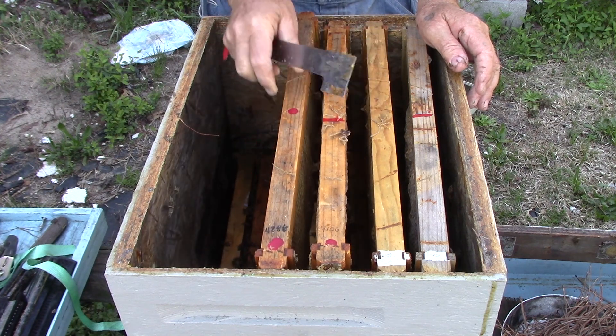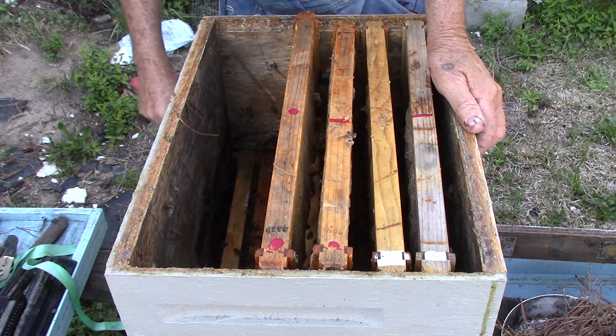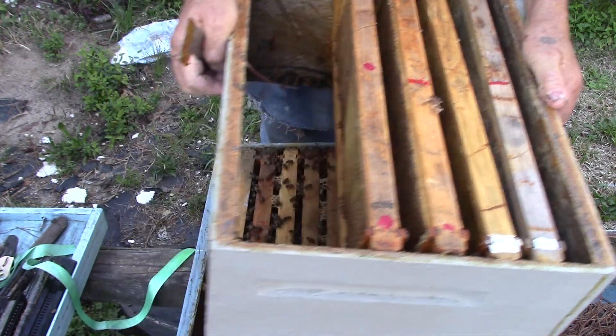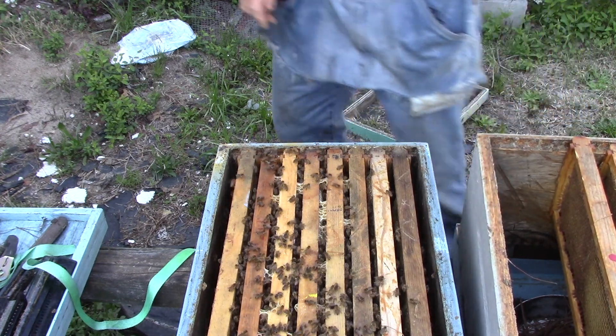Now the bottom looks pretty well packed from what I can see. So we're going to take this top box off and then set the camera so you can see down there. It might not have much in it but it's got some weight to it.